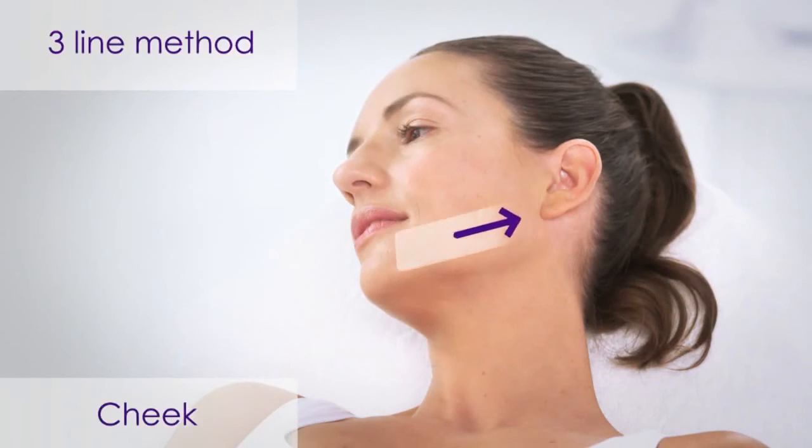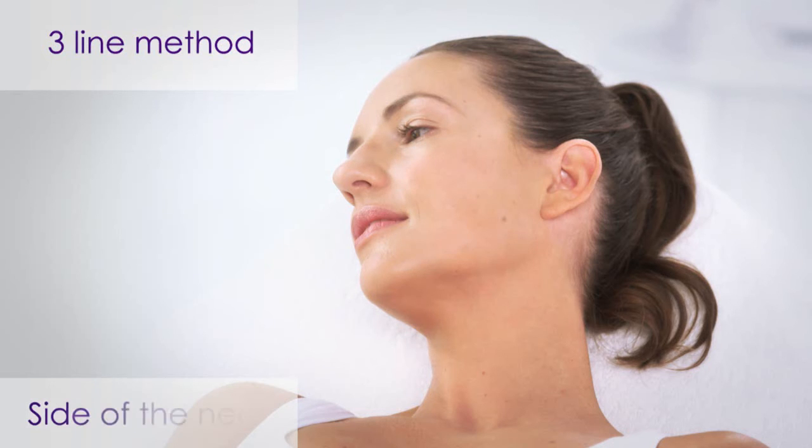When treating the cheek, we recommend using the three-line method for uniform energy distribution. When treating the side of the neck, it is recommended to divide the area into three lines and perform the treatment as was done with the cheeks.